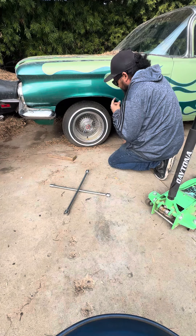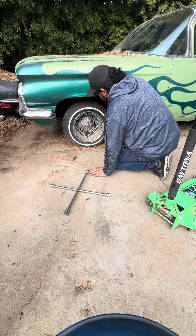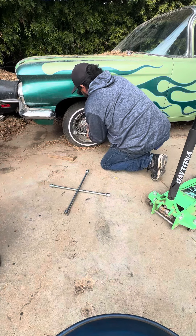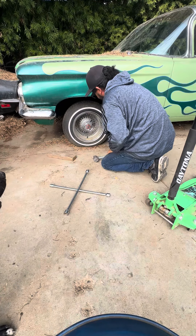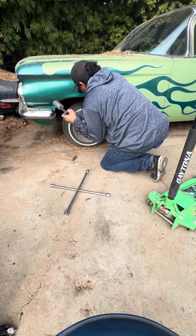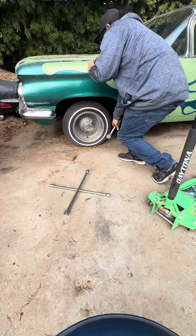We have movement. I don't know if that's tightening or loosening right now. All right, let's go this way. Might be coming loose now.